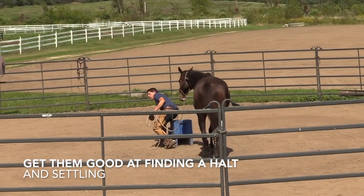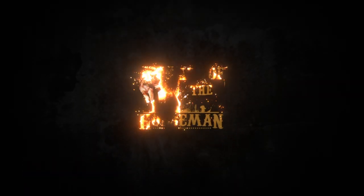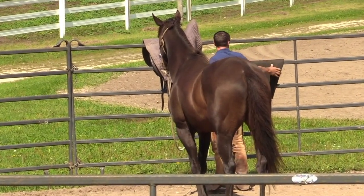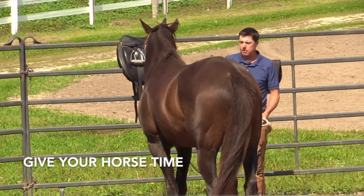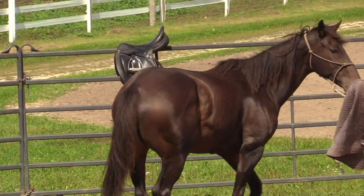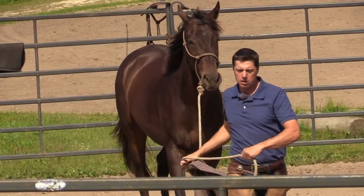You want to get a horse really good at finding a halt and settling in. This is another place that people don't give their horse a lot of time. He's interested to a point, so I'd let him smell it right past the rear, bring him to me. That's kind of interesting because that is what we did with the brush.